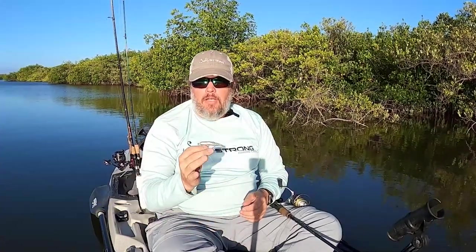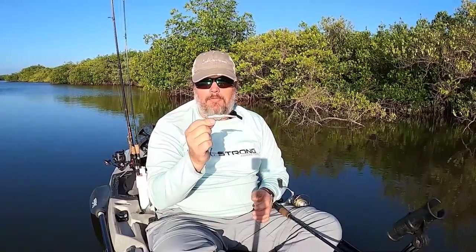Hey there, Salt Strong family. This is Pat Ogletree, and I want to talk to you about one of my favorite lures to fish in the wintertime, and that is the Slam Shady 2.0. One of the reasons why I like fishing this lure so much in the wintertime is it's a smaller profile, and the forage for the fish in the wintertime is going to be a little bit smaller, and this mimics that almost perfectly.